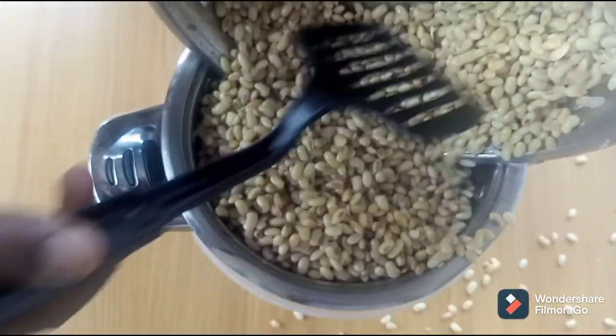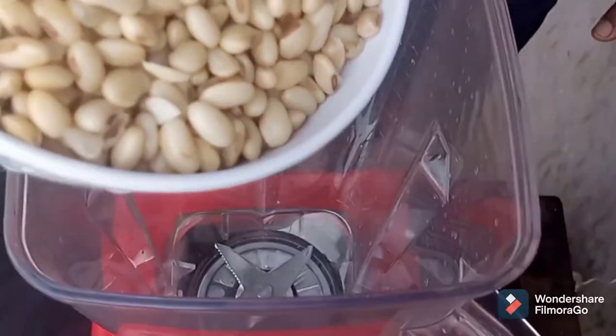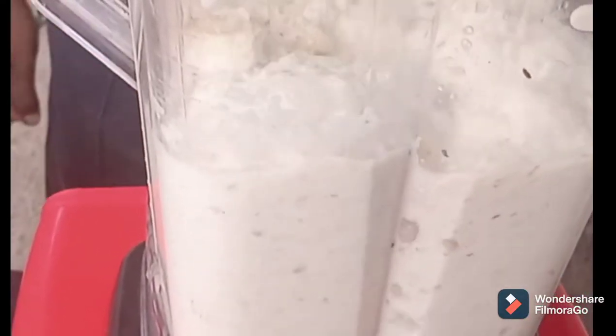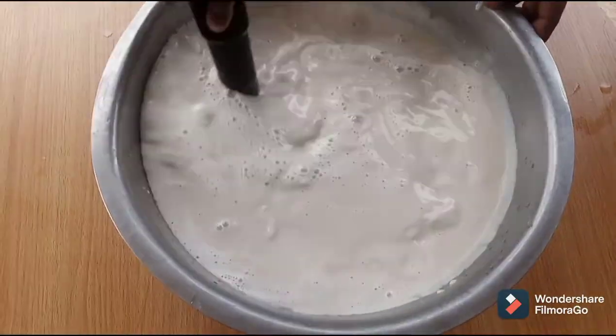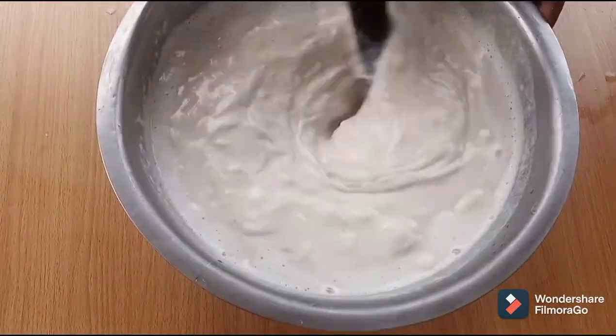The beans were boiled for about 10 to 15 minutes. The next step is to transfer these into our blender, add some water and blend to smoothness. Transfer into a bigger bowl because you will need some space. Add some water and mix to dissolve lumps if need be.